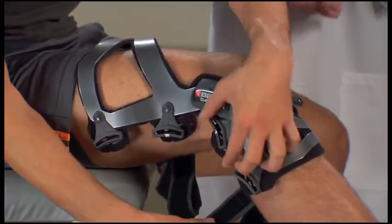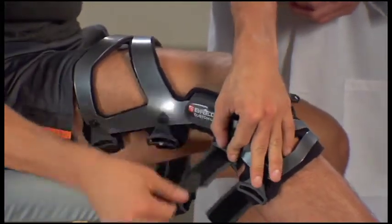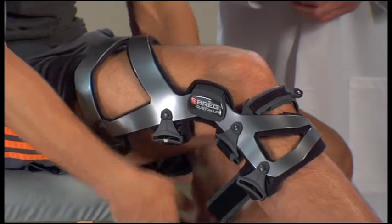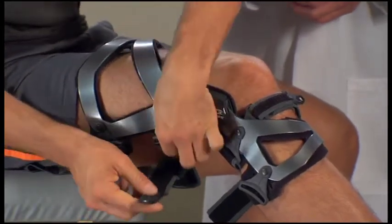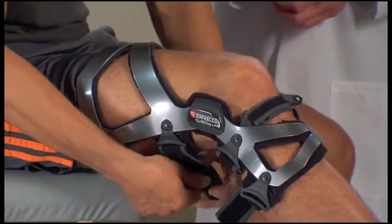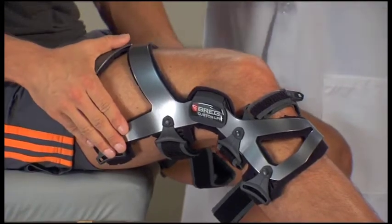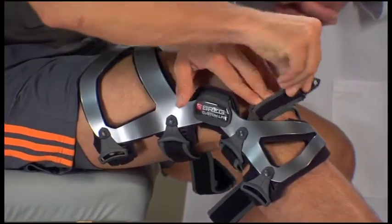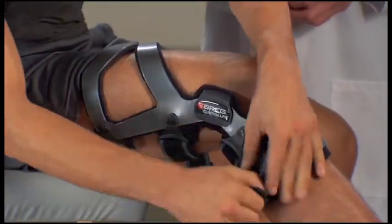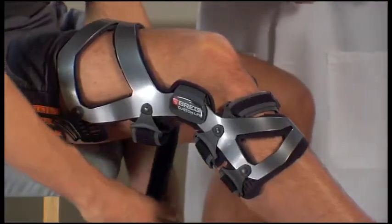If the straps are too long, adjust them accordingly. Fasten strap two in the back above your knee. Make sure the thigh cuff on the front of the brace is pressed flat against your leg and fasten strap three at the front of the brace. Next, fasten strap four in the back at the bottom of the brace. Then fasten strap five in the back at the top of the brace.